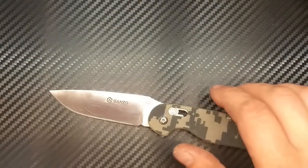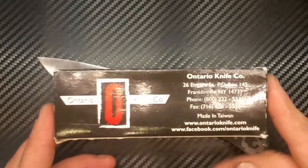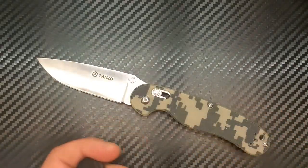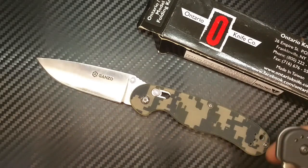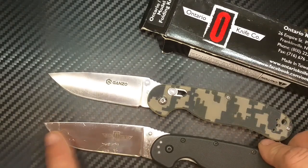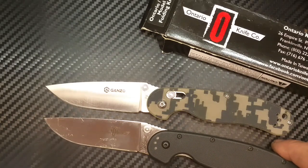So, jetzt haben wir die Fakten abgenudelt, wir könnten das Ding jetzt beenden — aber ich wäre nicht ich, wenn ich nicht noch was dazu zu sagen hätte. Ich habe dieser Tage das Ontario Knife Number One reviewt — das kann man hier sehen, Made in Taiwan, Made in China. Ich halte sie mal kurz nebeneinander zum Vergleich. Die Messer sind zerkratzt bei mir, aber ich benutze sie und lagere sie nicht nur in der Schublade.